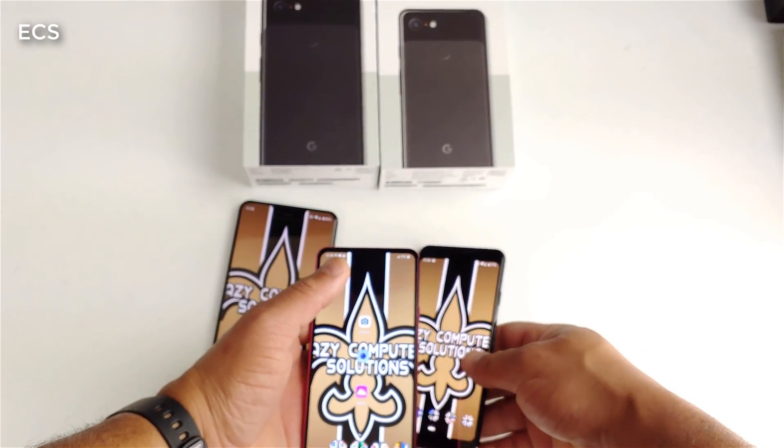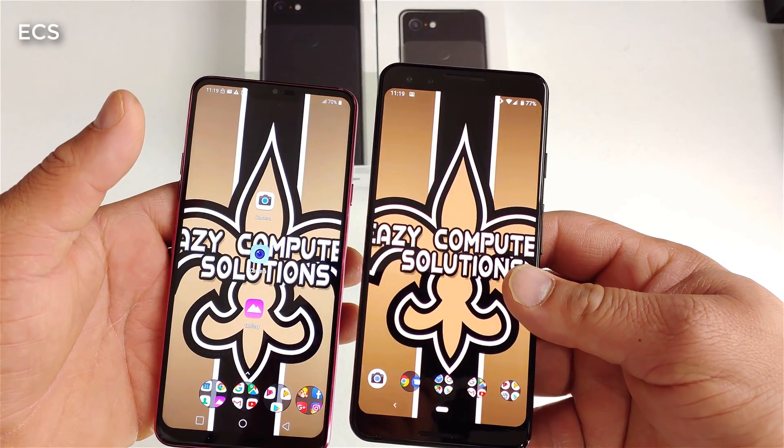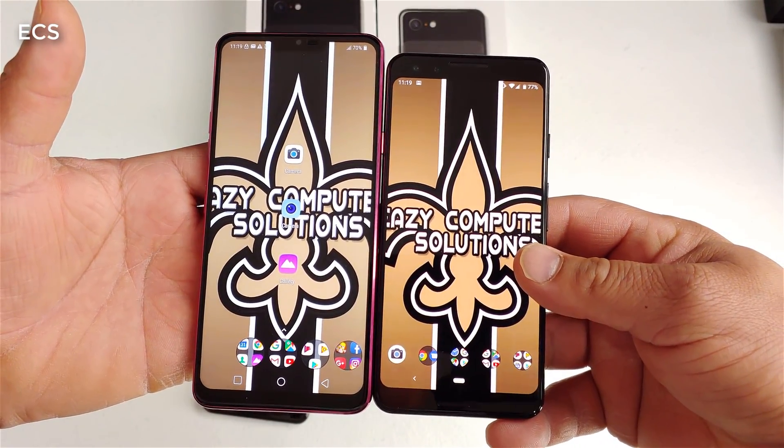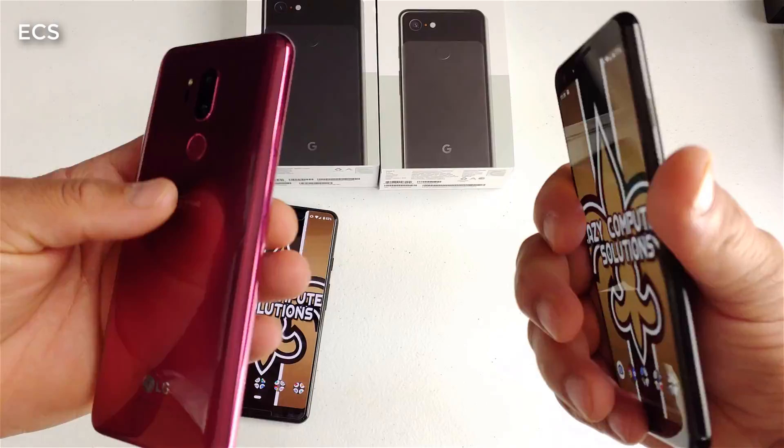I'm also going to do a side-by-side comparison between the Google Pixel 3 and the LG G7. So sit back, relax, and get your popcorn ready.